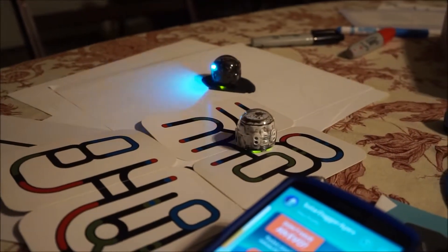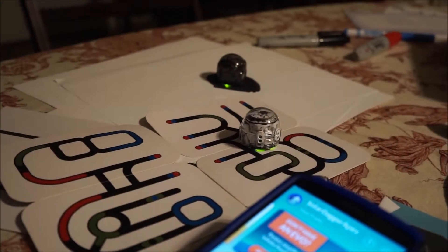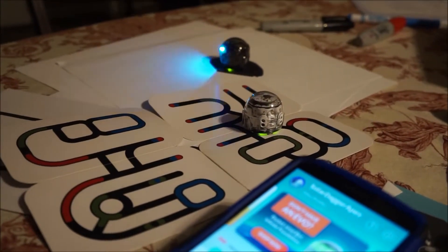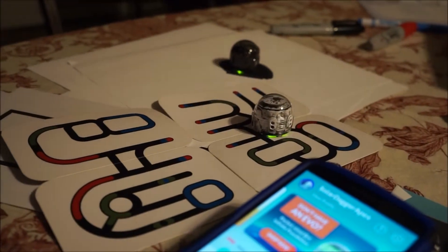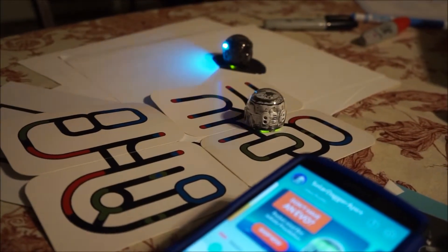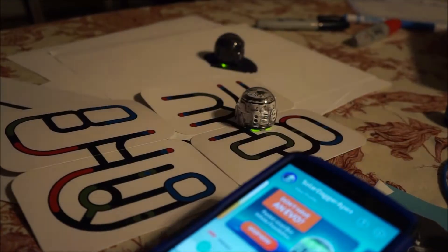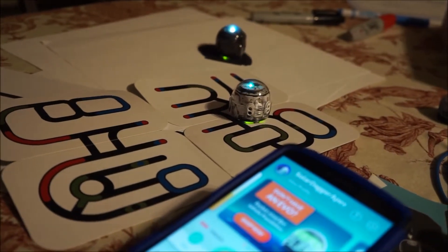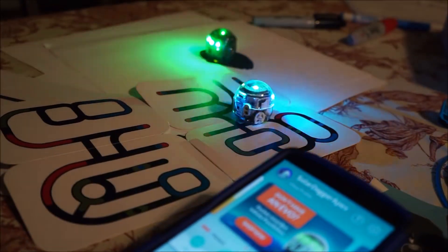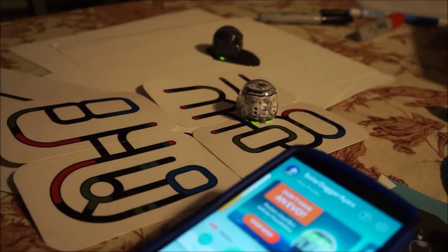This is what it looks like when you're calibrating. You can calibrate it from here — you don't have to fiddle with the switch. It looks like he's calibrating.